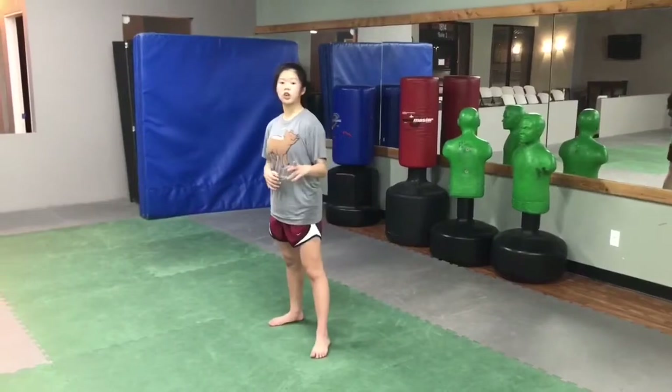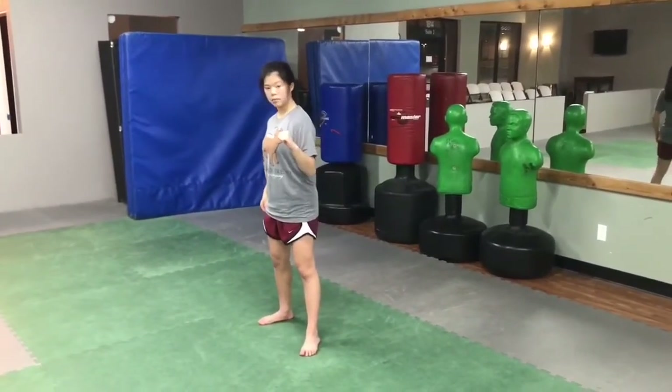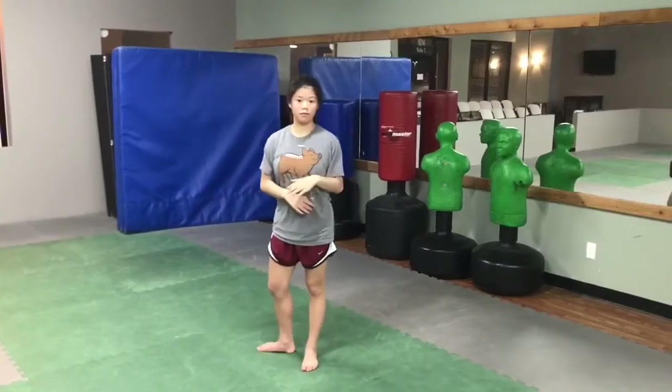The first thing you need to know how to do a tornado kick is a roundhouse kick. You're going to pick up your front leg and you're going to lay it on the table as we like to say, and kick all the food that you don't want off of it.